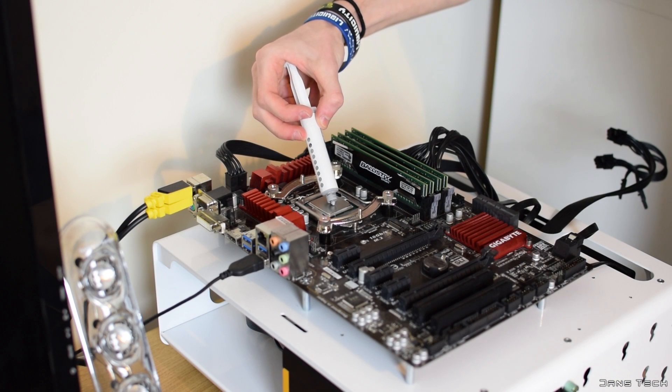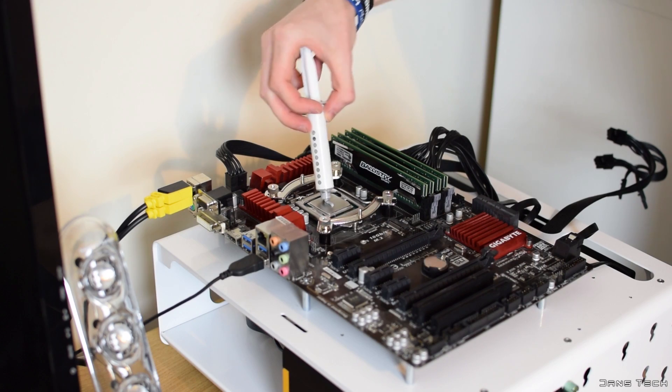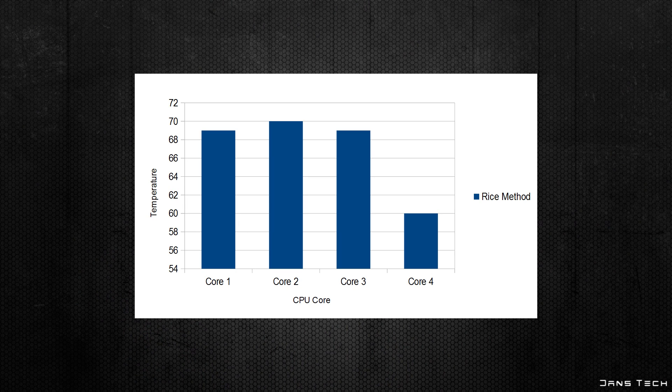Next up, the rice-sized amount of thermal paste was applied to the chip. After tightening the NH-D15 on top evenly and running the render benchmark again, this method kept the cores at identical temperatures of 69, 70, 69, and 60 degrees respectively. The average and hottest core were the same as before.